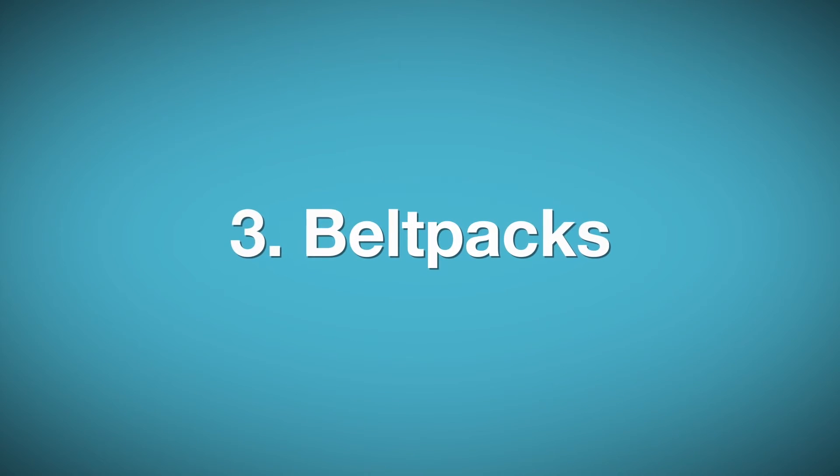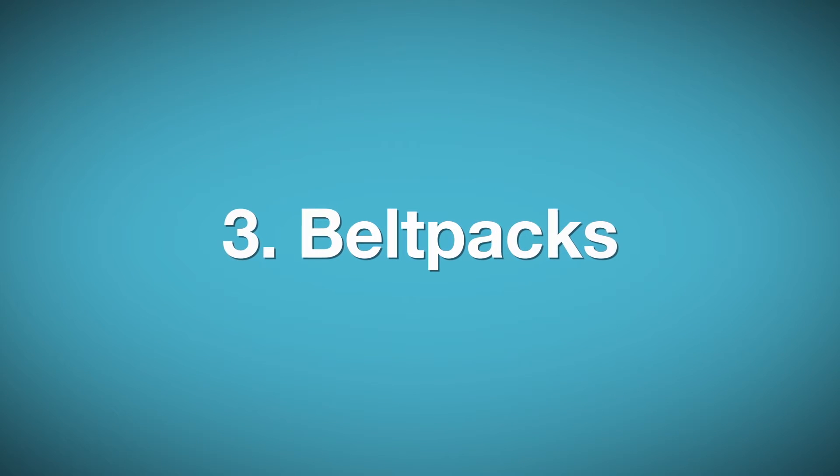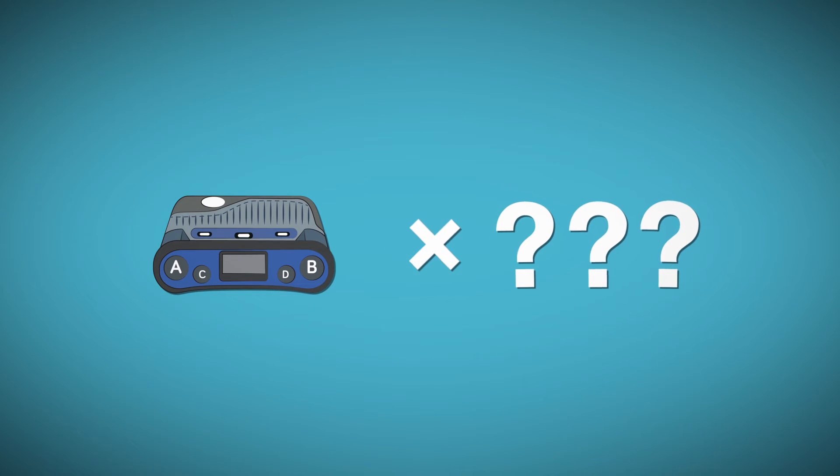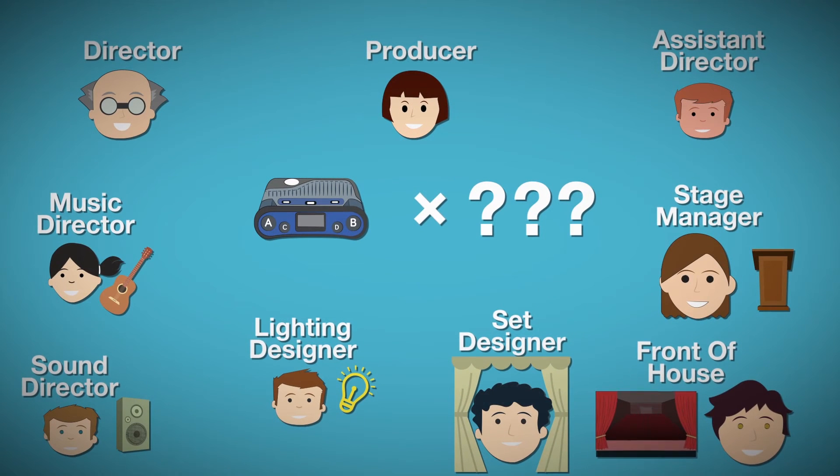Third, allocating FreeSpeak 2 belt packs. How many belt packs are needed for this event? Which groups do the users need to talk with? Make sure to have enough for the client and all their production staff.